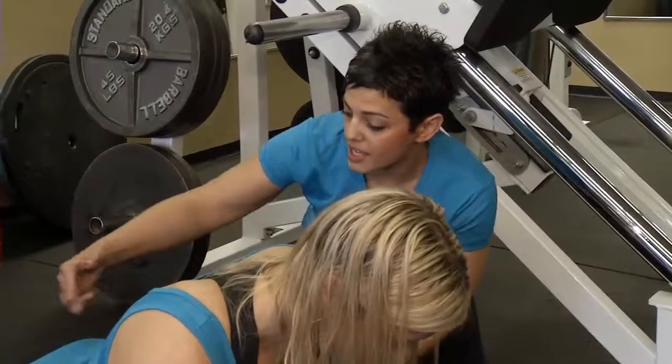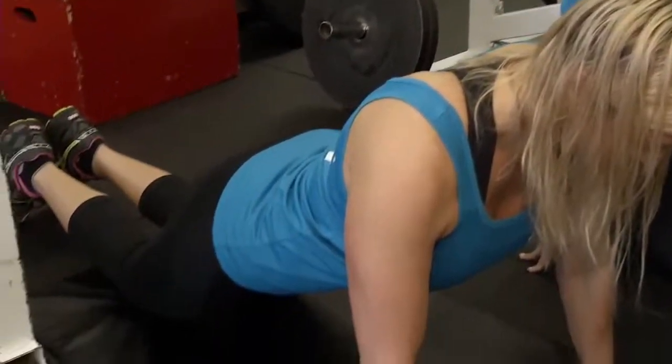Keeping that torso in and keeping your hips nice and level. Really what the core helps you do is helps with your posture, and it helps with everyday life — keeping your spine in line, keeping your body upright.